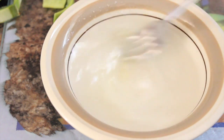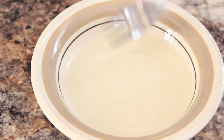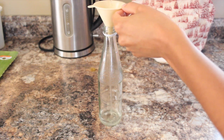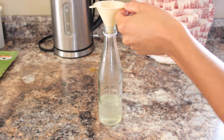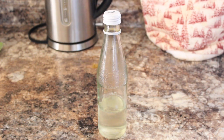Go ahead and stir up your concoction, making sure that everything is diluted and well mixed together. Then using a funnel, move your liquid into the jar, glass bottle, or whatever container you're using. You want to be using the mouthwash after you brush your teeth, morning and night.